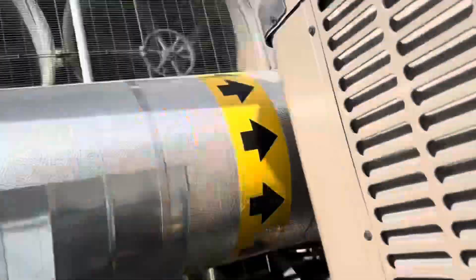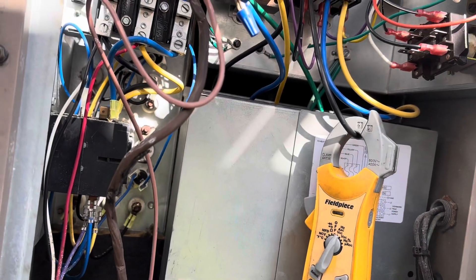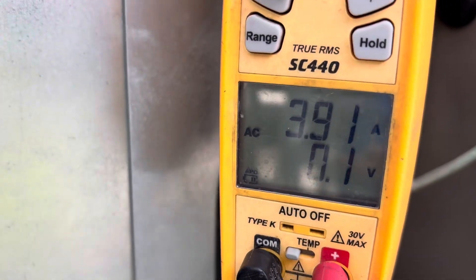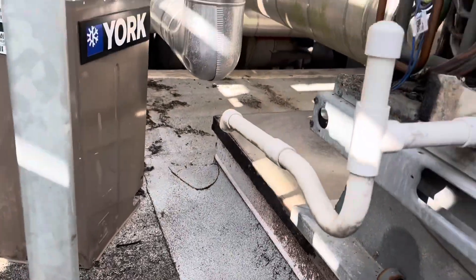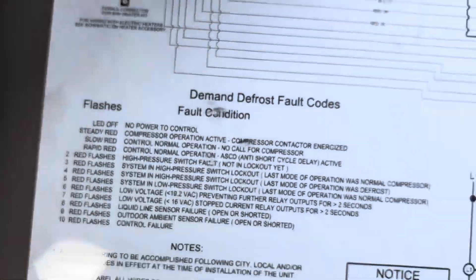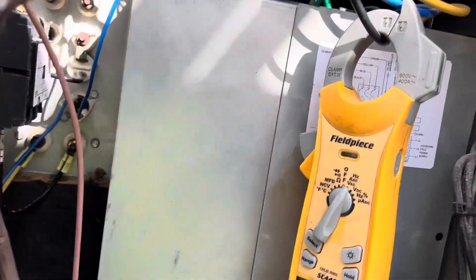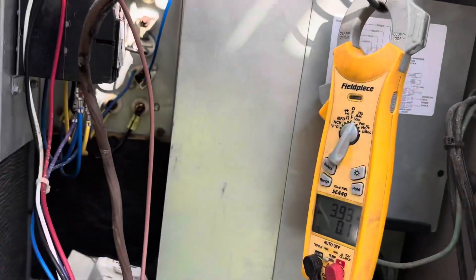We can't even tell if the unit's running because this big unit here is making so much noise. All right, we do have a Y and G call — our blower's running, pulling almost four amps. We have a rapid flash from our LED control — normal operation. We're in the anti-short cycle timer which is about five minutes.